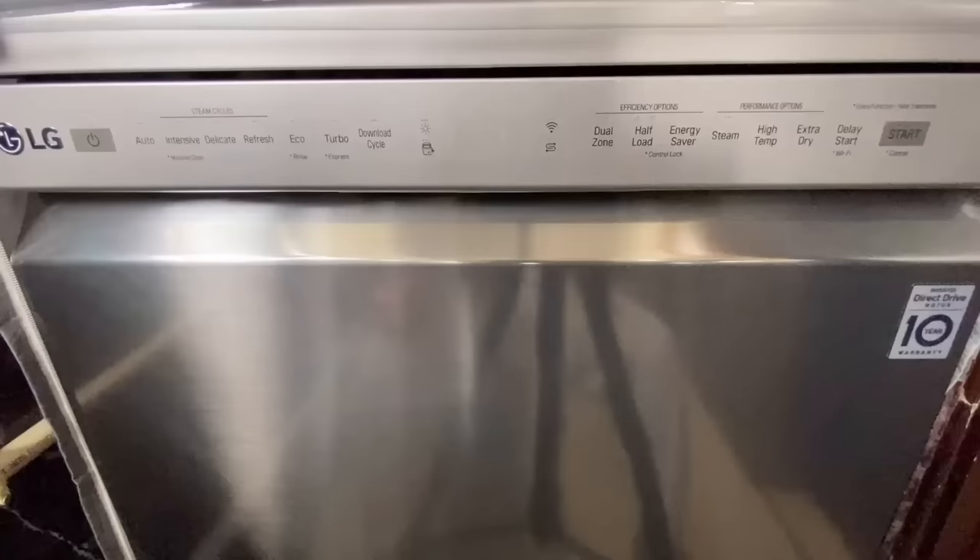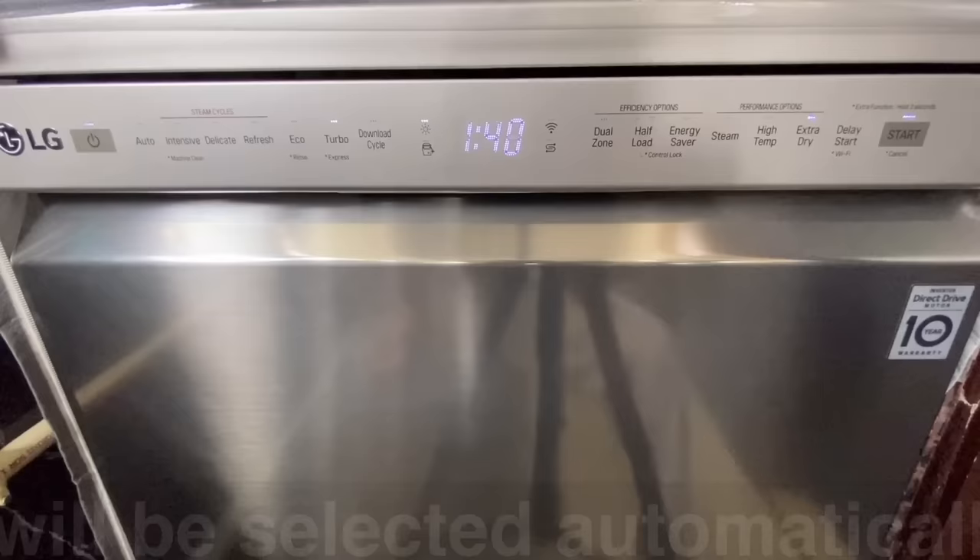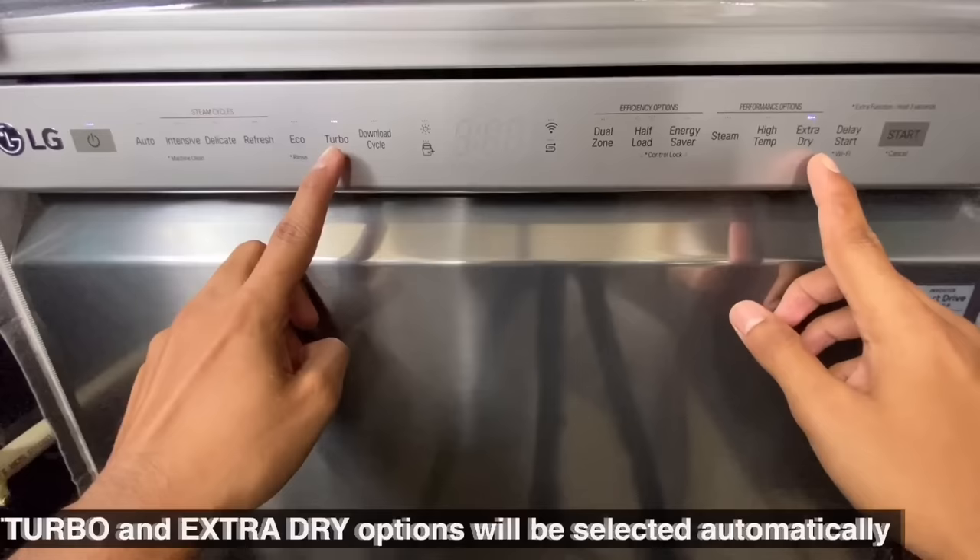Now let's start the dishwasher. Press the power button. When you switch on the dishwasher, turbo and extra dry options will be selected automatically as the default. The duration will be 1 hour 40 minutes.